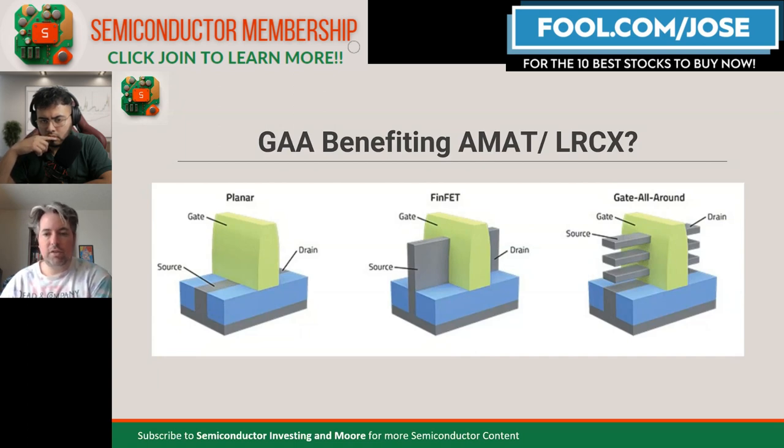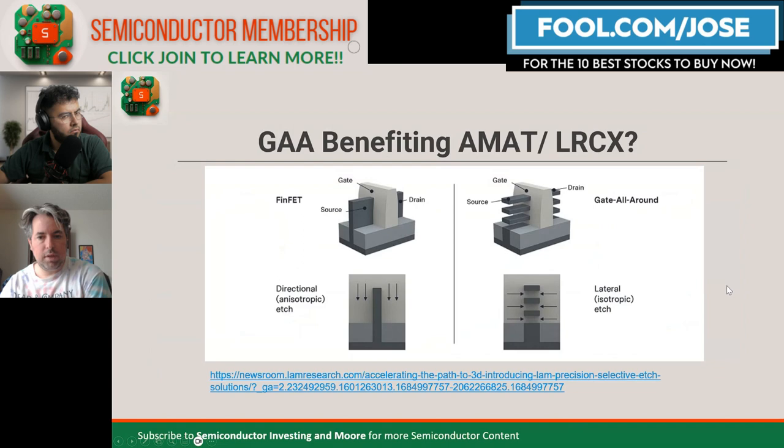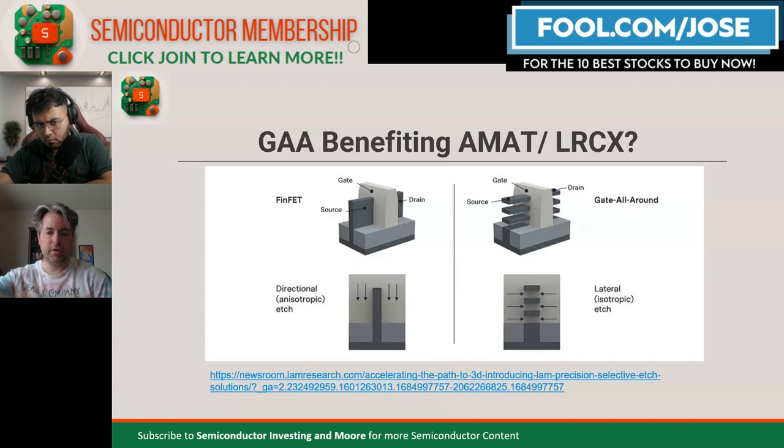All of the major foundries are just beginning to invest in gate-all-around technology. In gate-all-around, from a LAM Research website, in order to form the transistors, they're not only going to have to lay down materials and strip them away vertically, they're going to have to go down and then laterally — almost like hydraulic fracking in the ground for oil. This is a very delicate and difficult task. However, both LAM Research and Applied Materials have machines that can do this, with LAM Research's blog post coming out in early 2022, just in time to make this possible.